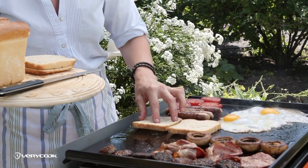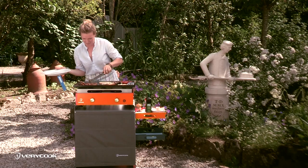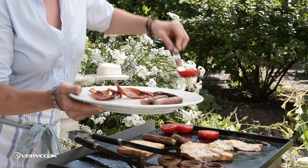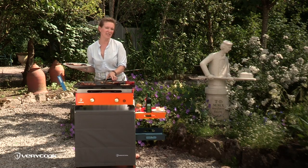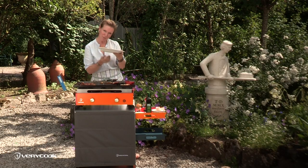Everyone can come up and help themselves, or put everything in the center of the table. This is the ultimate feel-good food, and the grill can just fit into your everyday life — it doesn't have to be just for a special occasion or a really sunny day. Now for the best bit: I'm going to enjoy my breakfast.